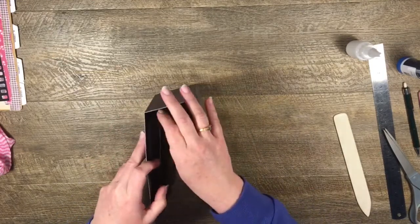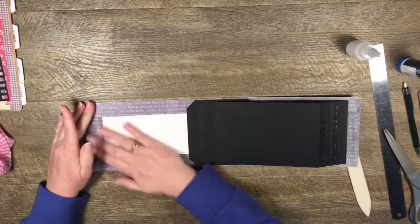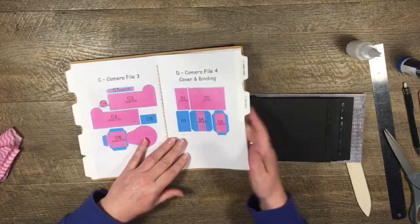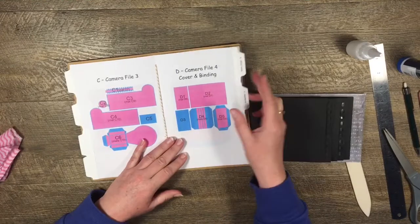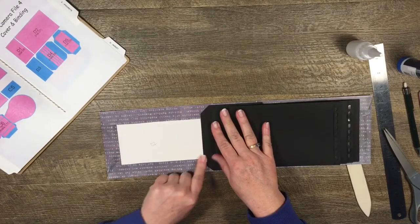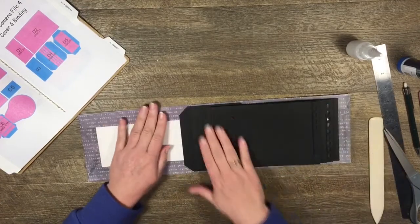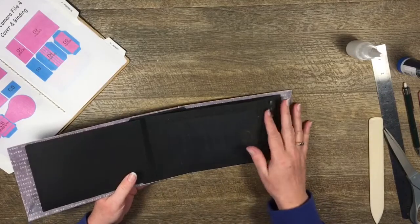There we have our five pages sitting in there. Then I would come along and put a mat on here - this is my cover D2 piece. Looking inside, I have a D2 piece and the mat is D7, so I'll cut out the D7 mat and cover up the inside front and the inside back to make it nice and neat.